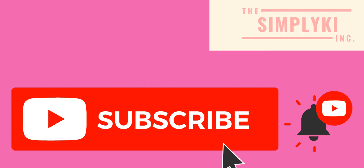Hey loves, I interrupt this video to let you know that you should go ahead and hit subscribe because you're already here. It's the button down below. Don't forget to hit the bell notification so you'll never miss a video when I upload, and give this video a big thumbs up. Thanks!